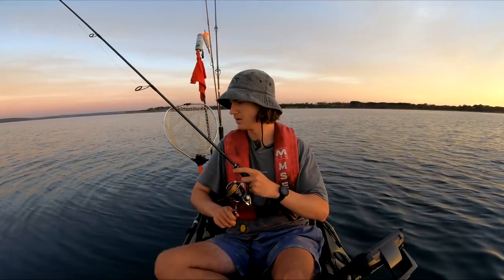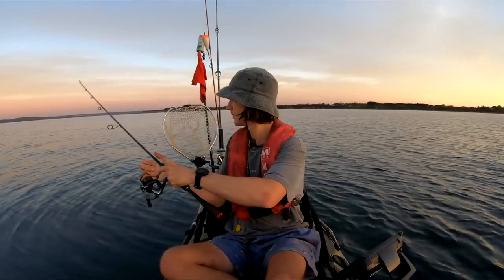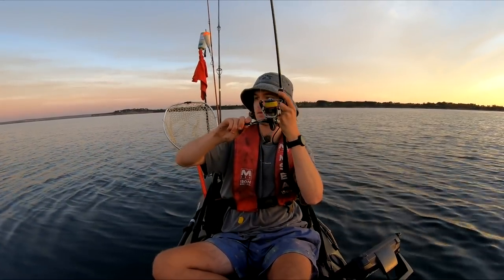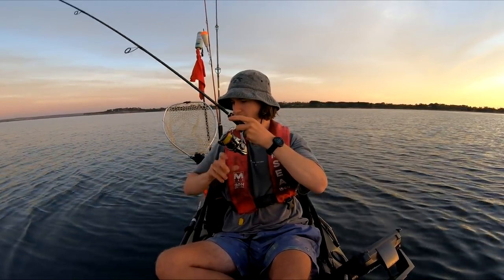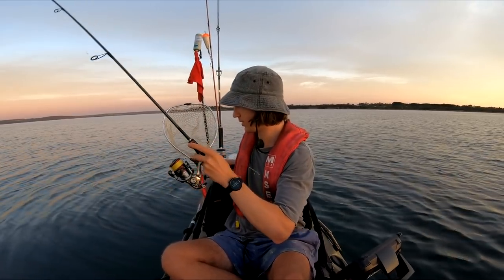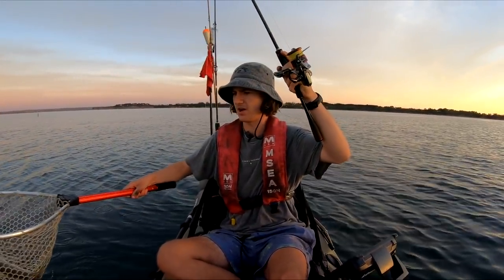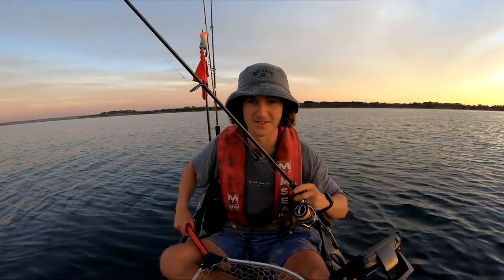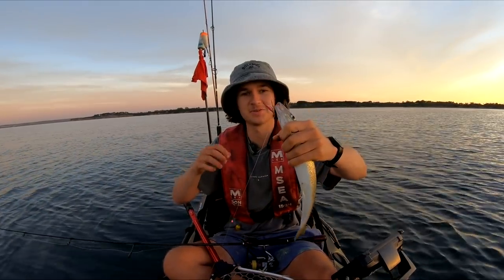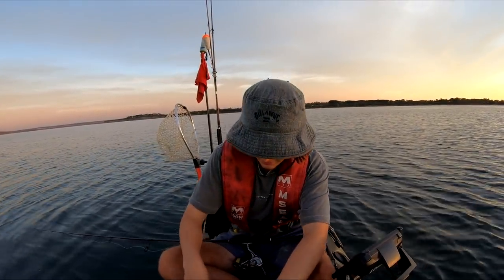Straight away — oh, a gurnard! That was a gurnard, that was a really venomous fish. Oh, that was a good hit! That's a whiting — we've got one! We only just got here and we've already got a whiting. Pretty sure — we'll get the net out. Yes, definitely a whiting, and he's not a bad one for this area either. There we go — we have got one of our ingredients. That is a King George whiting, and you are going to be going in some fish wraps.